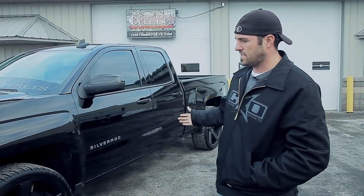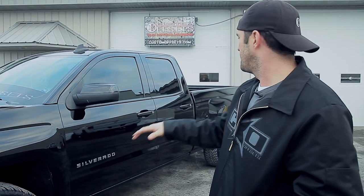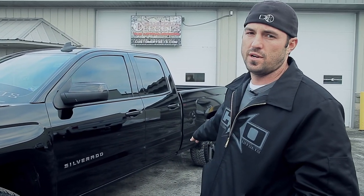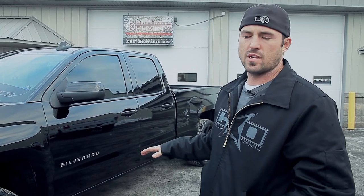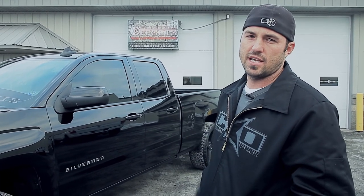Suspension-wise, I've only taken the blocks out so far. I'm going to go to a 2-4 drop, so the front end's going to come down another two inches and the back down another four inches. Doing something like that, you don't have to cut the frame — if I were to go with a much bigger 4-7, which is what I'd like to do, but I don't want to get into the C-channel on the frame on this one.